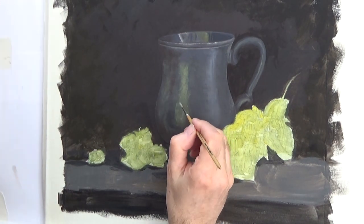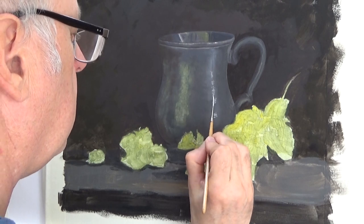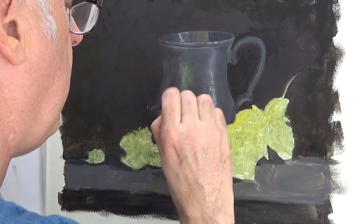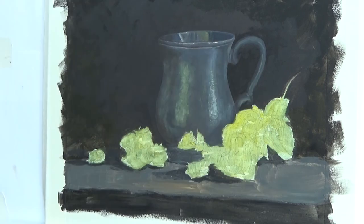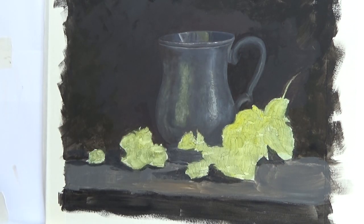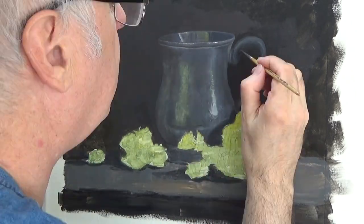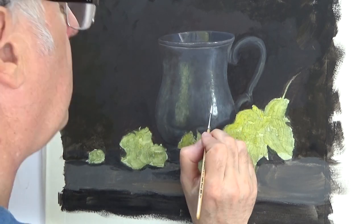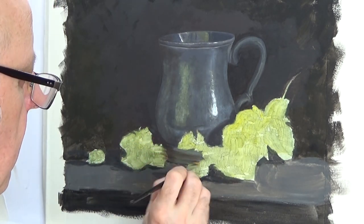This tankard is quite battle-worn, so there are lots of dings and dents and lots of pitting. I'll try and indicate that. The pewter starts to come alive when you put the highlights on — strong highlights are a characteristic of pewter.